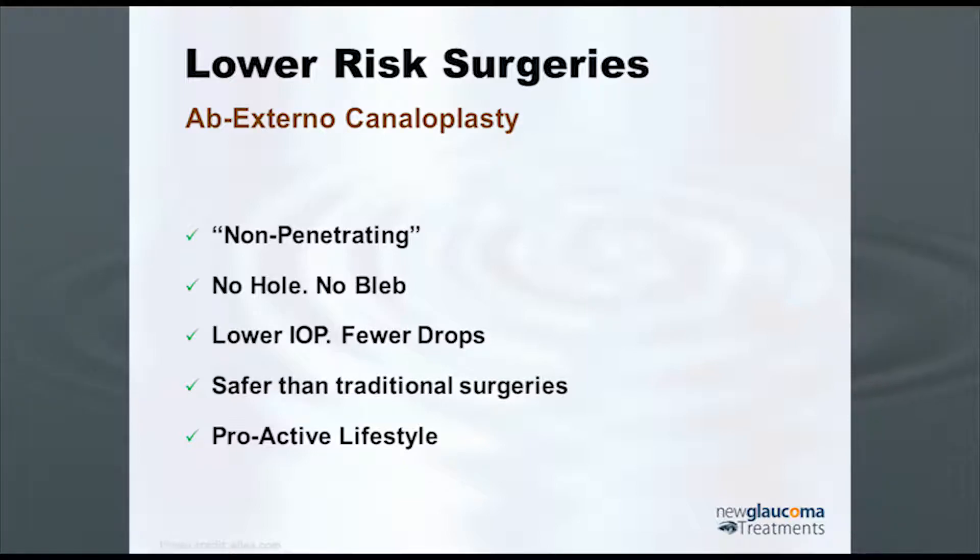Canaloplasty and viscocanalostomy are non-penetrating — you're not actually creating a fistula from the anterior chamber into the subconjunctival space. So there's no hole, no bleb, but they work well. You do lower the pressure, you have fewer drops in general, they're safer than traditional surgeries — and this is key for patients who like to be active. You generally do not have to adjust your lifestyle.